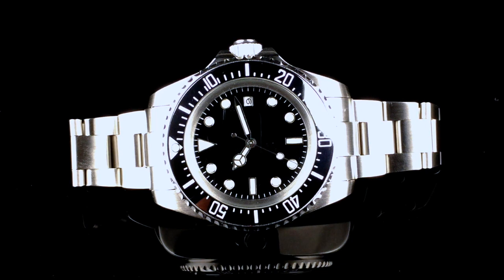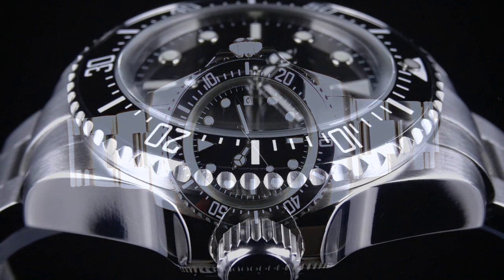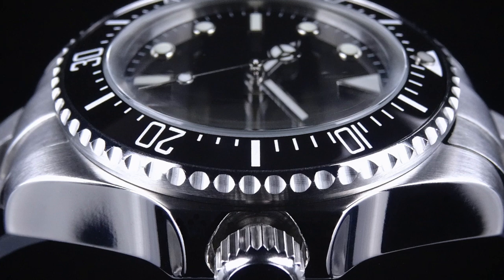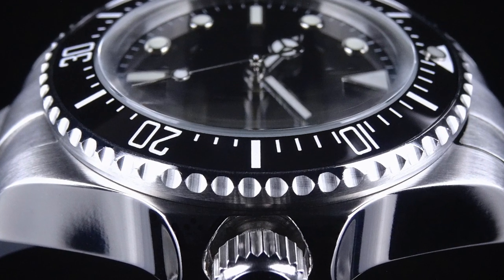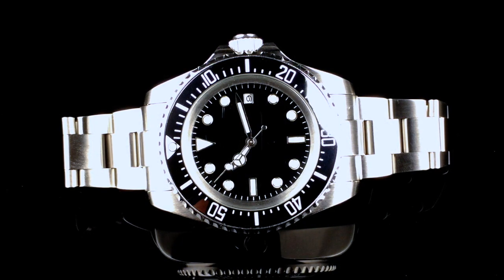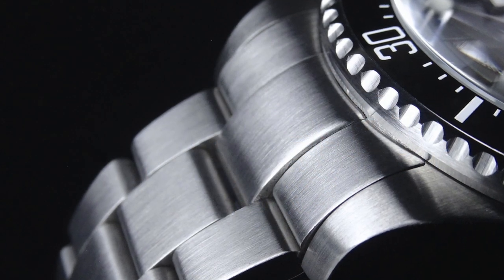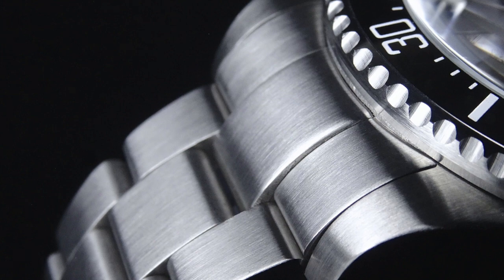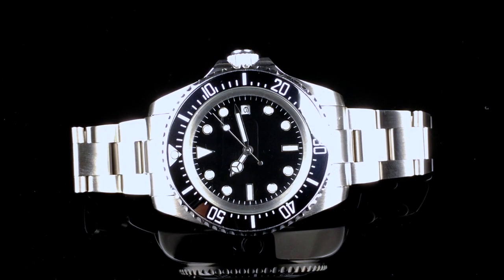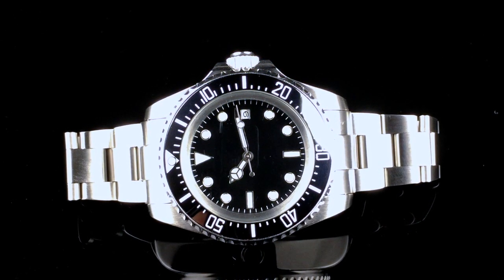A lot of their designs are homages to other more famous, more expensive brands. Most of their watches are priced under $200 — this particular one is priced under $150. A lot of their watches include mechanical hand-wound movements or automatic mechanical movements and some really high quality components like sapphire glass and, in this particular case, a ceramic bezel. So they do represent a pretty good value for the money spent.